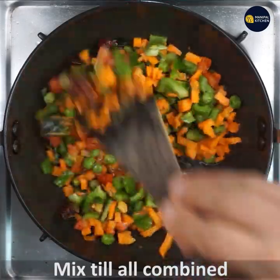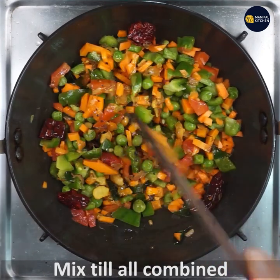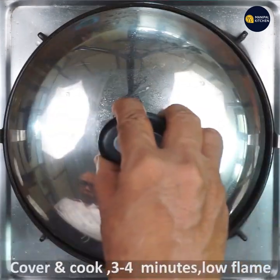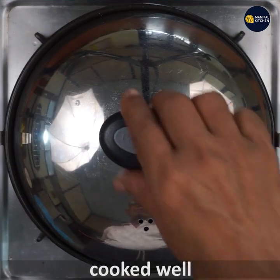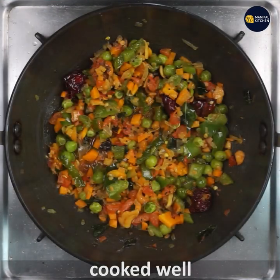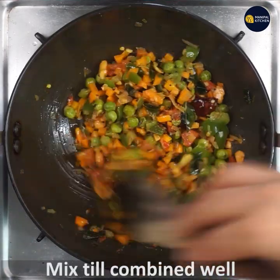Mix well till all is combined. Cover and cook on low flame for three to four minutes. It's cooked very well now — just give it a good mix.